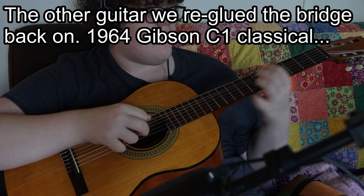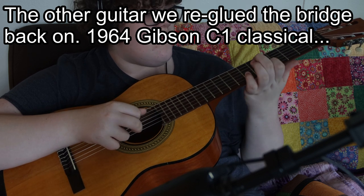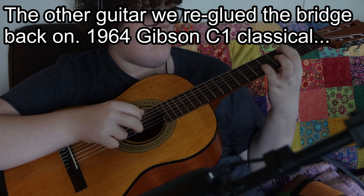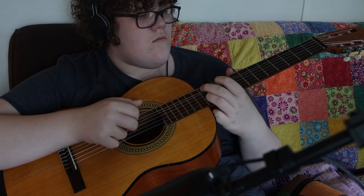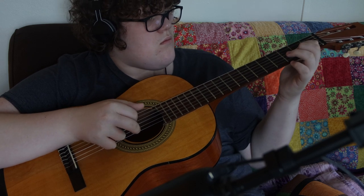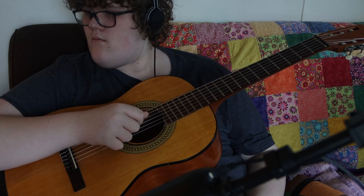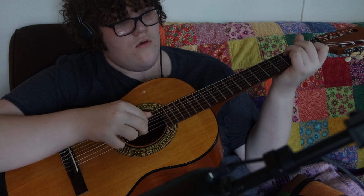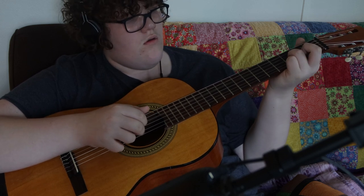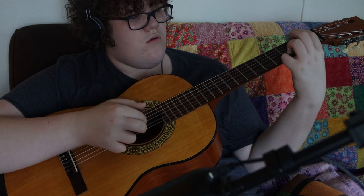That is a beautiful sound. Let me do a little demonstration.